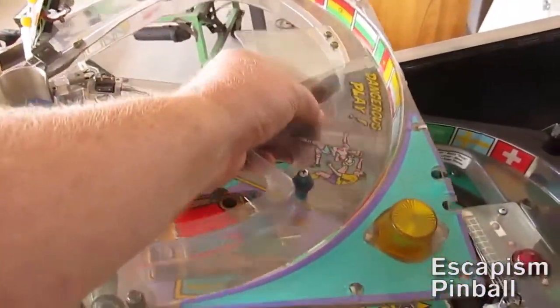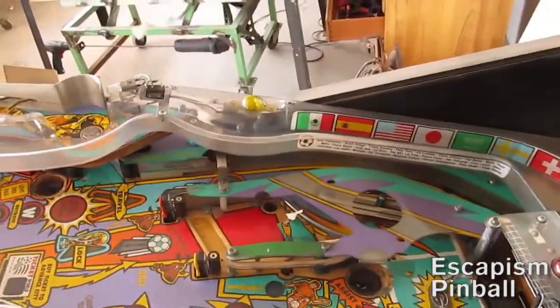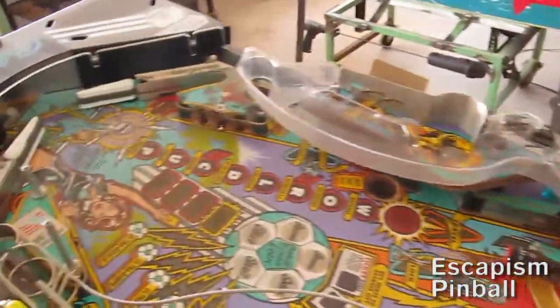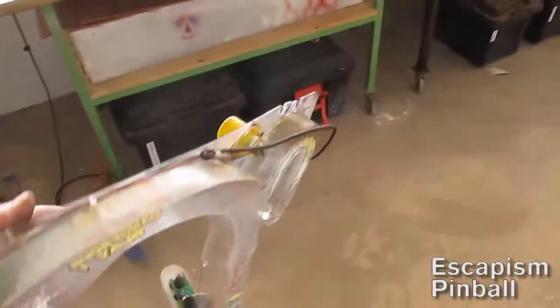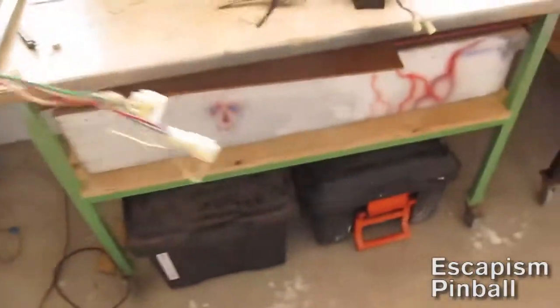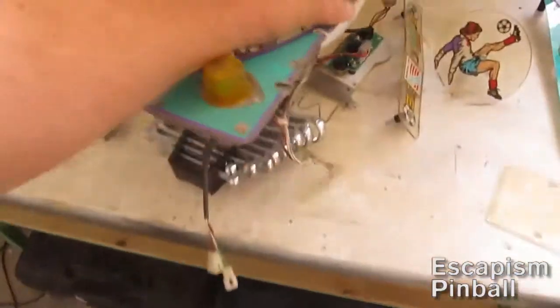Once you get the ramps off, first of all you can reach all the dirty spots on the playfield, but you can also take them and wash them and rinse them and get them cleaned properly, because they do clean up nicely.